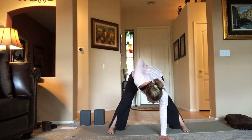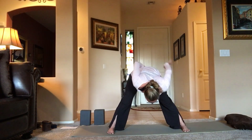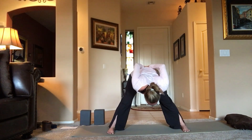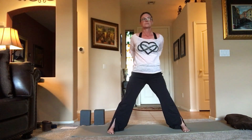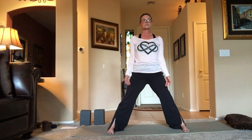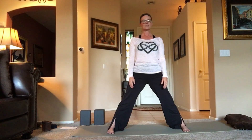Bring the hands to the lower sacrum area, press the palms into the lower back, elbows up. Press into the feet and come all the way back up. Relax the shoulders — it's normal to feel a little dizzy.